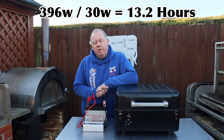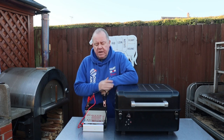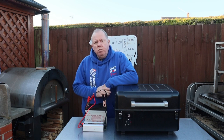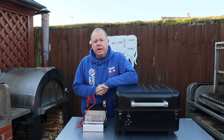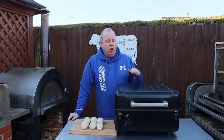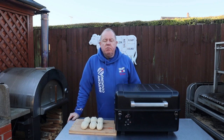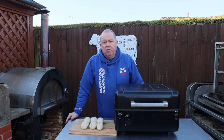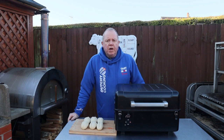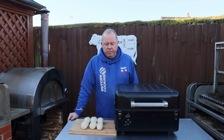We deduct some off for the initial starting because it runs at 280 watts to start for a few minutes, so I reckon you can get a good nine hours out of this battery. One thing I'd always recommend with any new grill is to find out where the hot spots are — whether it be a pellet grill, a wood smoker, or even a Weber — it's always good to know the heat distribution across your grill.